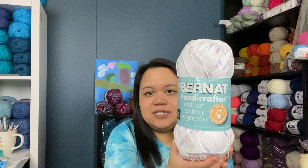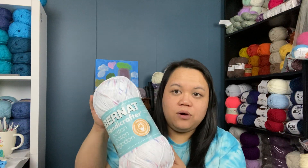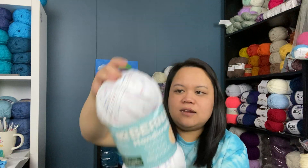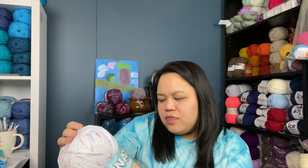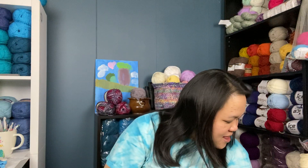I'm also planning on making washcloths. I have this big skein of Bernat Handicrafter Cotton in the color Marble Print that I'll be using. I bought it on clearance a few months ago for $3.97, which is a great price — it's 340 grams and 608 yards, so it's going to make a lot of washcloths.